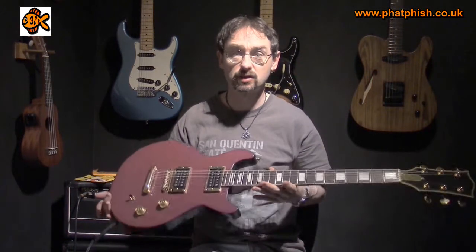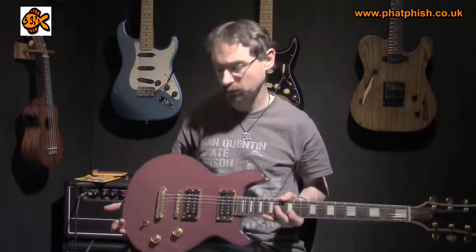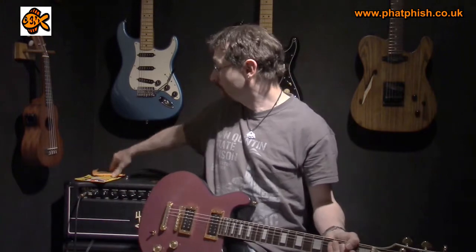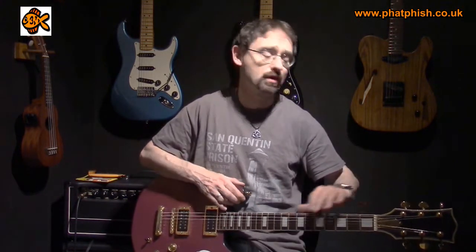This is a 1970-something Bradley double-cut, quite a Gibson Les Paul style guitar. I've got it strung currently with a set of Ernie Ball hybrid slinkies — a regular 9 set on the top: 9, 11, 16, and then 26, 36, 46 on the bottom, a little bit heavier on the bottom for bigger chord sounds. Everything's tuned down a semitone, so: Eb, Ab, Db, Gb, Bb and Eb.